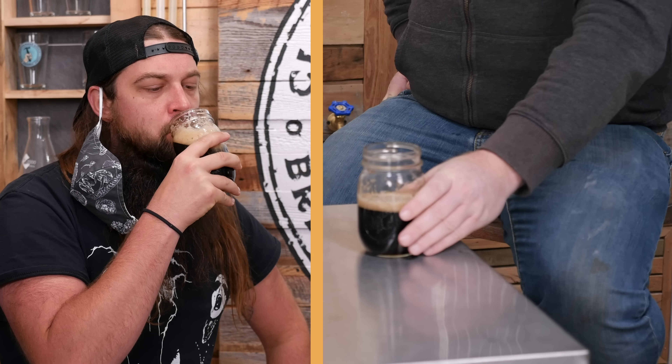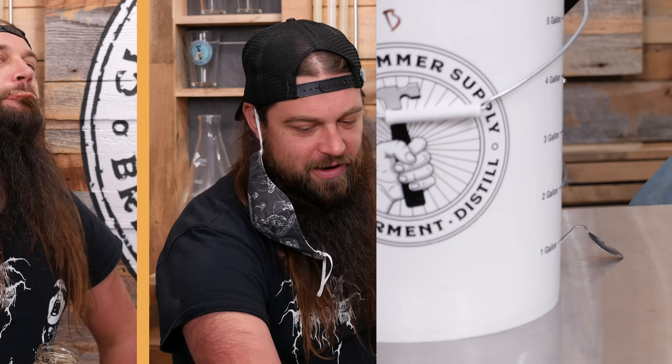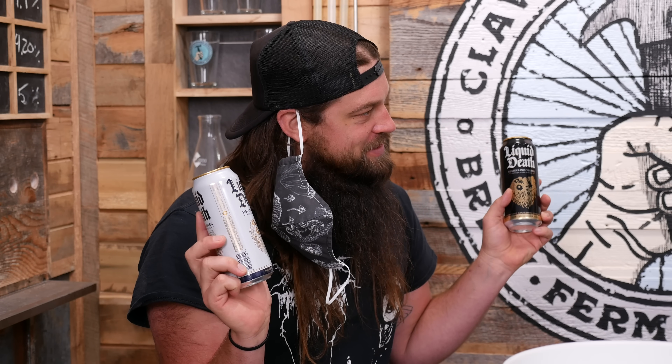So we're supposed to be drinking water, but we decided to drink beer. Well, there's nothing wrong with that. I mean, we got a lot of dang water here on the table. Is this what the kids are drinking these days?